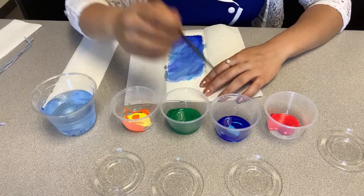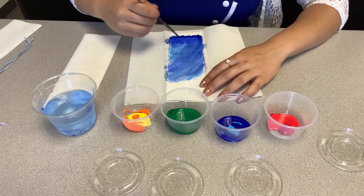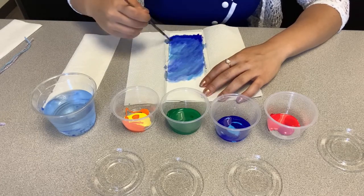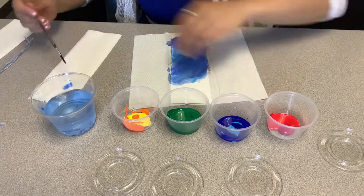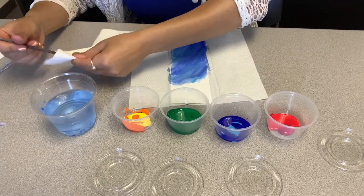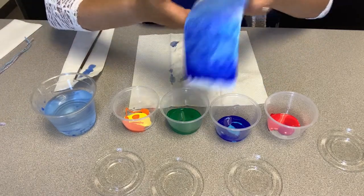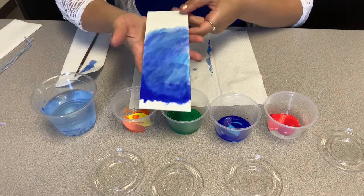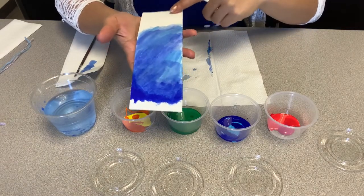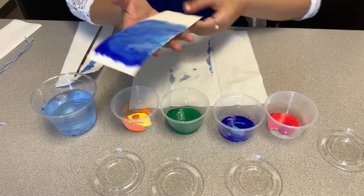At the bottom of the ocean, I'm making it darker by using the dark blue paint and not mixing as much water with it. That way it looks heavier and darker — and that's what you want at the bottom of the ocean. This will be the ocean part, and now we are going to do the sky, which is just your light blue.